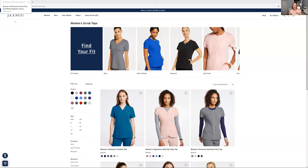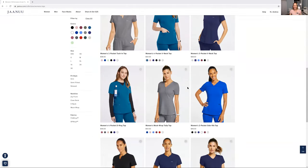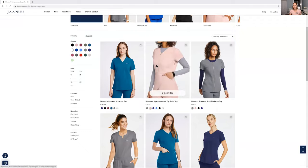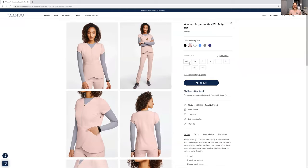So this is the website — it's J-A-A-N-U-U. I hope I pronounced their name right. Look at all of these amazing scrubs, many different kinds. I like the Tulip Top — sure enough, it's the same color that I have. You can look at all the different colors and sizes. Mine is an extra small, though a small fits me as well — I just like the feel of the extra small.